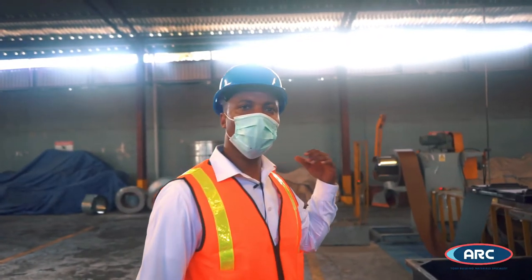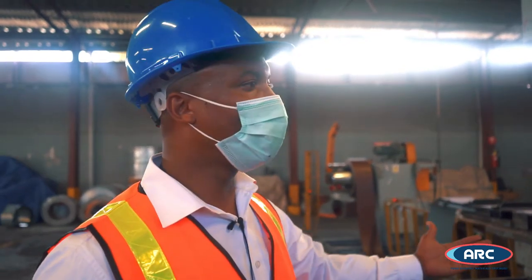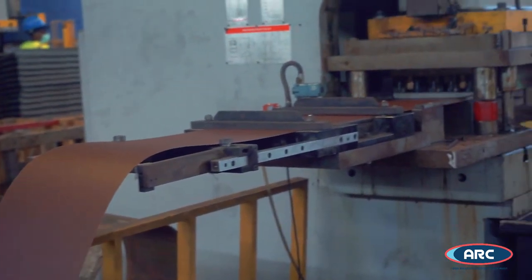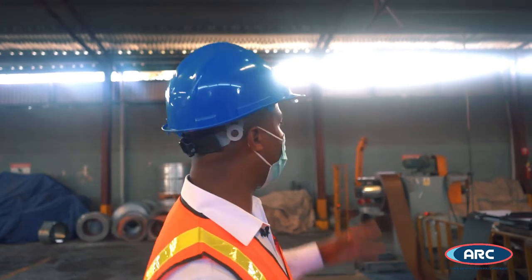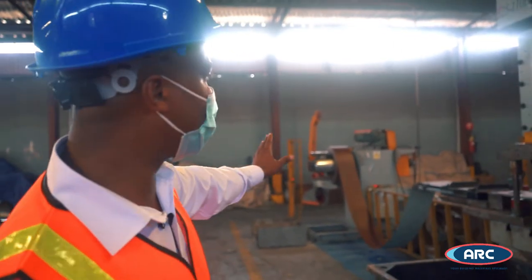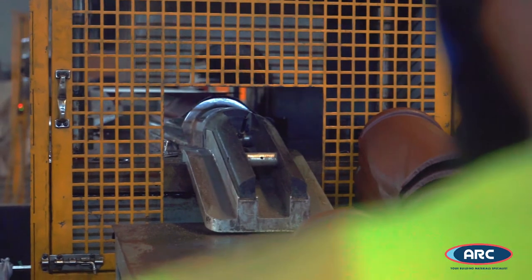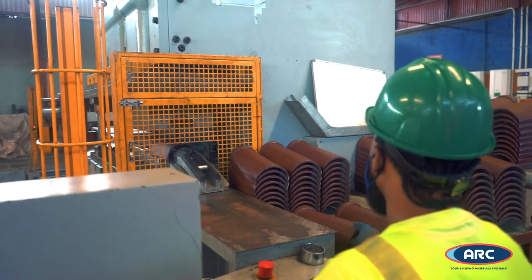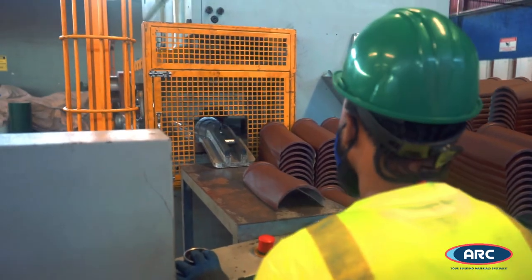This is our barrel capping which goes with our roofing tiles. This machine is fully automatic. With the material coming from the slitting department, we split to the size required for the production of capping. We are able to produce at least eight barrel caps per minute. It stacks them in tens and then checks them afterwards to ensure that the quality is met.